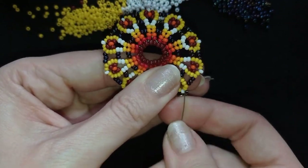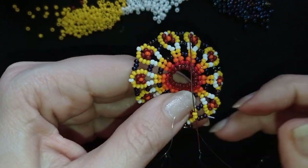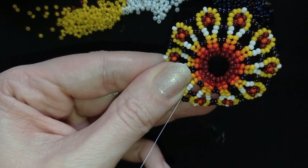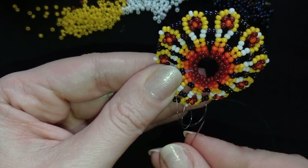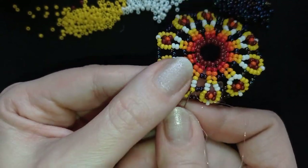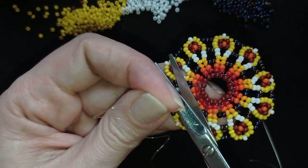Now I'm going to find a place to make a knot. I make a loop and go once, then go a second time through this loop, making sure I'm between those two beads where I started my knot. Then I go through some beads in this direction, and then I cut my thread.